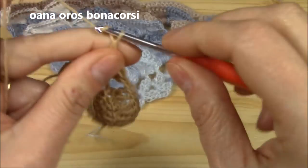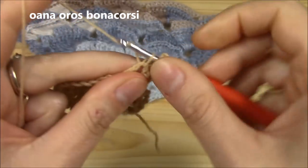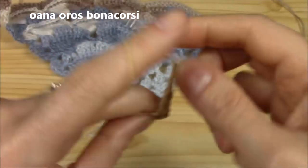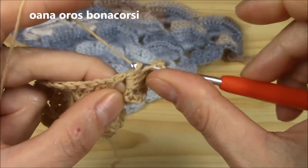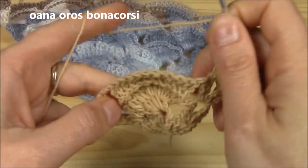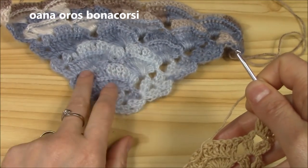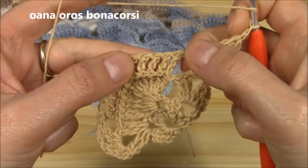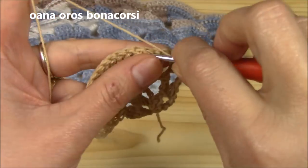Work the border — two double crochets, chain two, and two double crochets into the previous chain-two space. Chain three, come back, and look at what we have. Into the chain-two space work your beginning border shell: one, two, chain two, and the other one. Chain one — always chain one. Now let me show you how to increase.